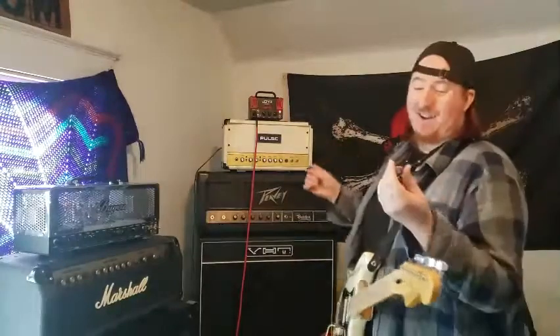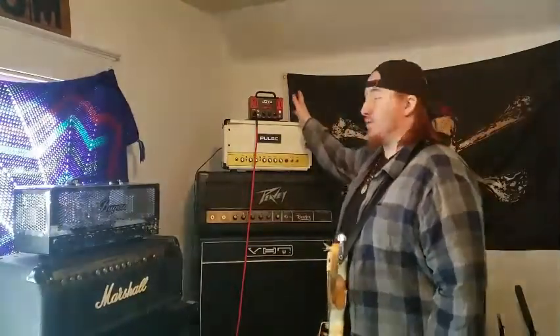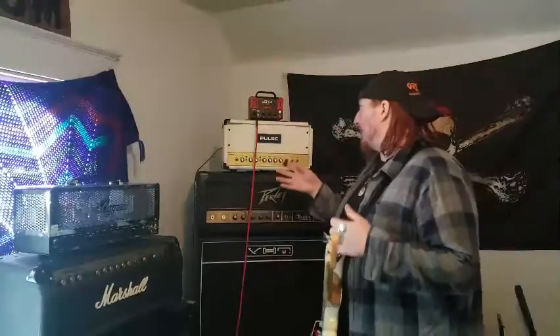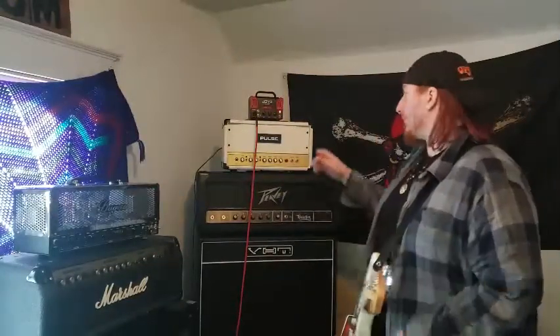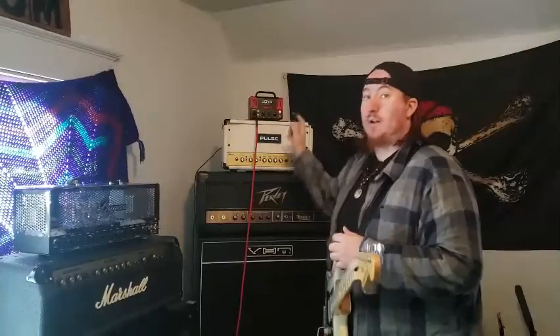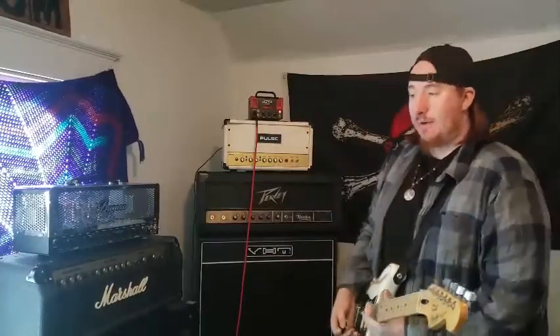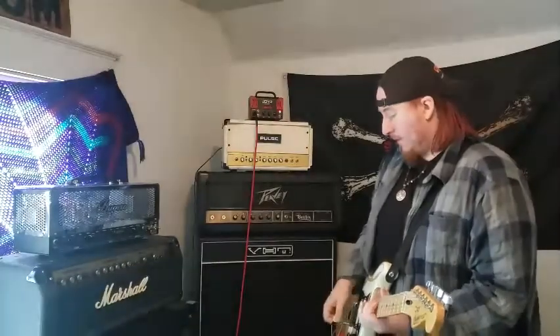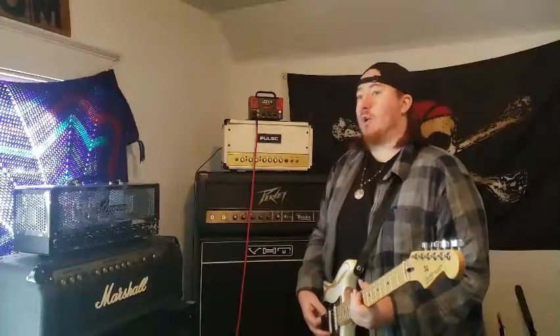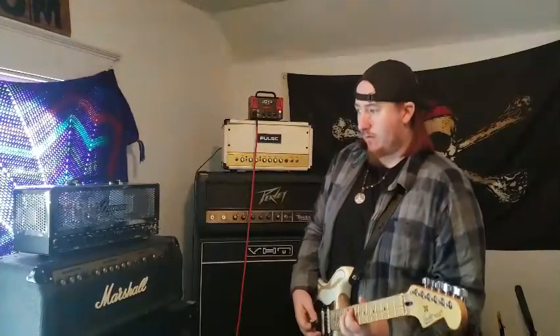As you can see it sounds great. It's 20 watts — a lot like a Micro Terror but in its own special way. It's two channels, got gain, tone, and volume. It also has a Bluetooth function, which is pretty neat. I know the Mark II has a footswitch and controls for each channel.